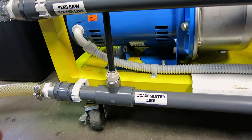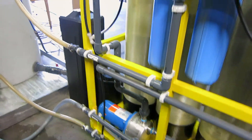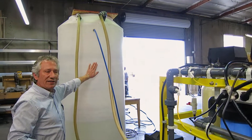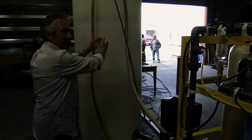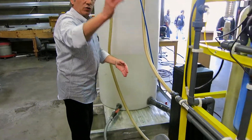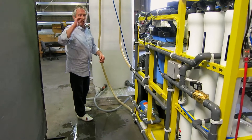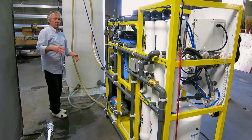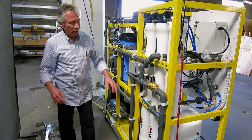It is always recommended to have a buffer tank — if you're drawing from a well where pressure is suspect, it's better to fill that tank from the well and have the machine draw from the tank. On the other side you have a product tank that fills up with clean water. That's about it, really.